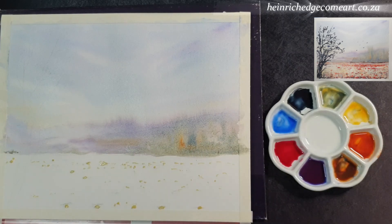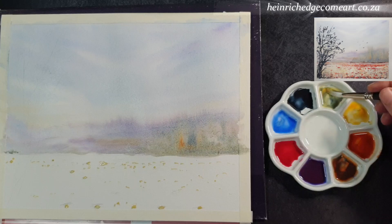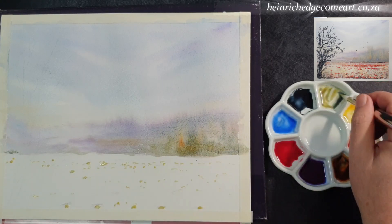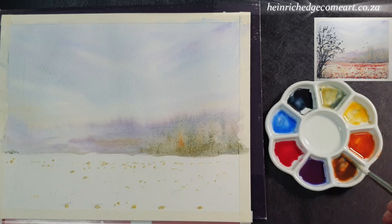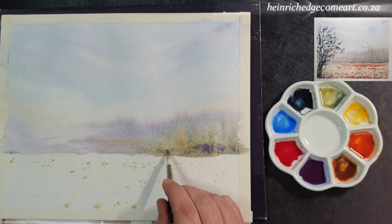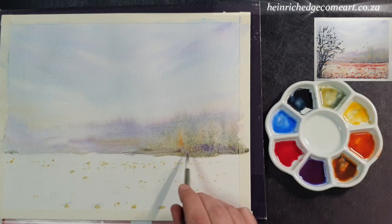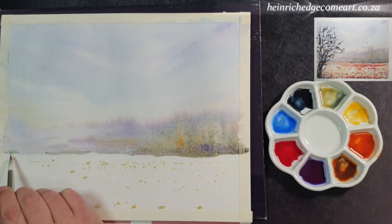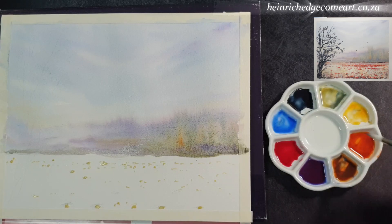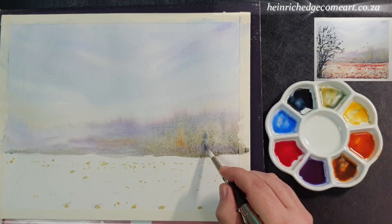It is amazing to see that you can drop in so many different colors and it does not create a muddy effect. Each color can be seen, and even where some colors granulate it simply enhances the texture and creates interest. When you are done with this part of the background you can allow the painting to dry completely.